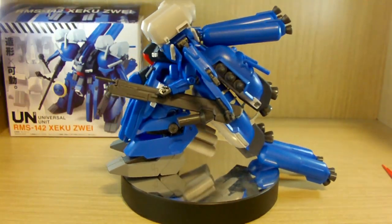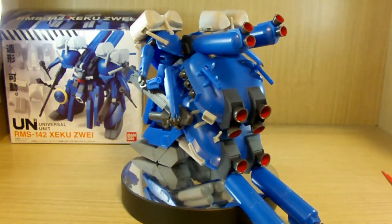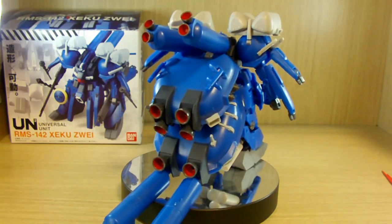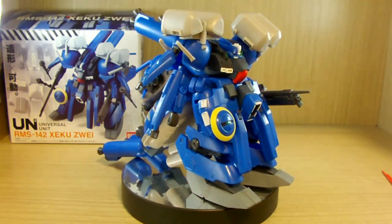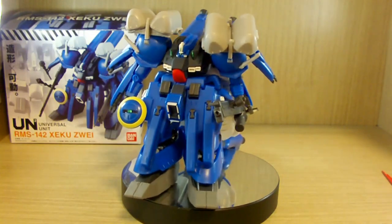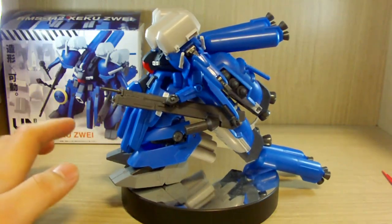This is one of those unique cases where these are big figures and a little bit pricey. When I first posted the box on the internet, people were asking me what scale this is, what kit this is — there were a lot of crazy questions. So I decided to make a review to hopefully answer most of those questions.